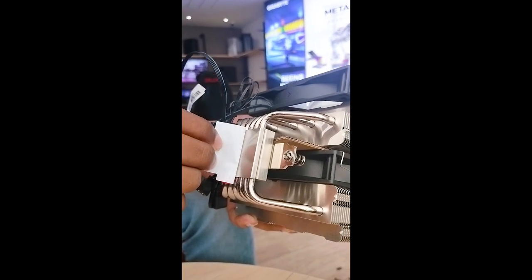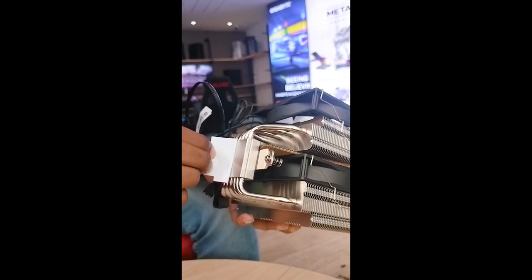Here I have the faceplate with a copper and nickel finish. It is very smooth and neat.